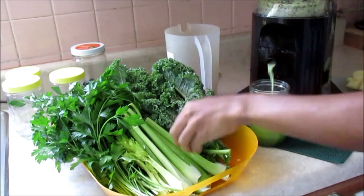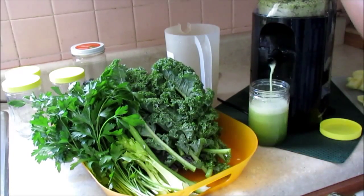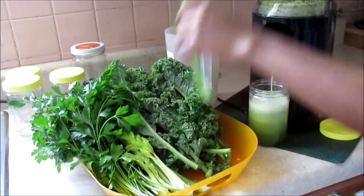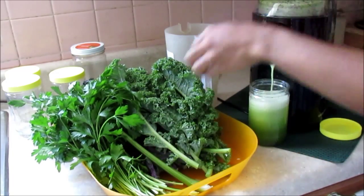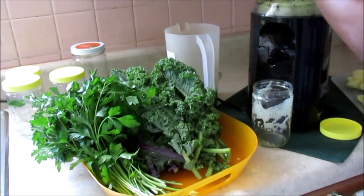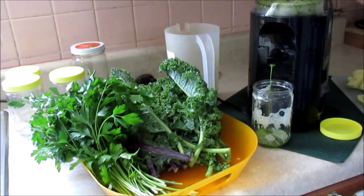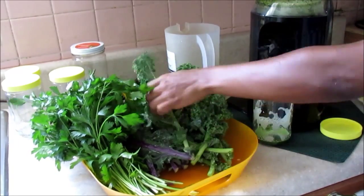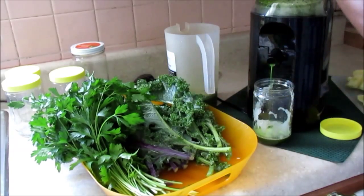I make sure that I get all these ingredients organic so they can be used with the skin, and I'm not worried about any pesticides or anything like that. I love making green juice. If you are looking to really help your health and get your body back on track, I highly recommend that you make a green juice at least once a week.